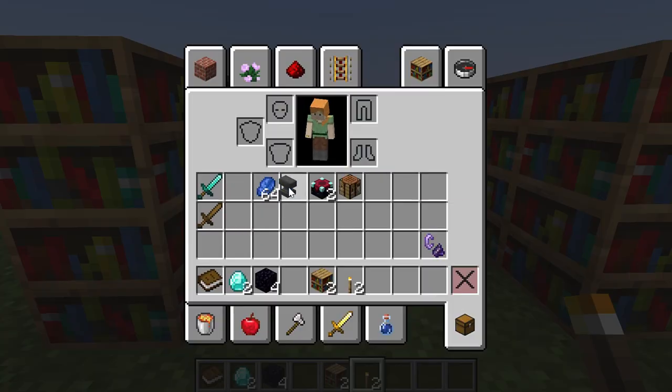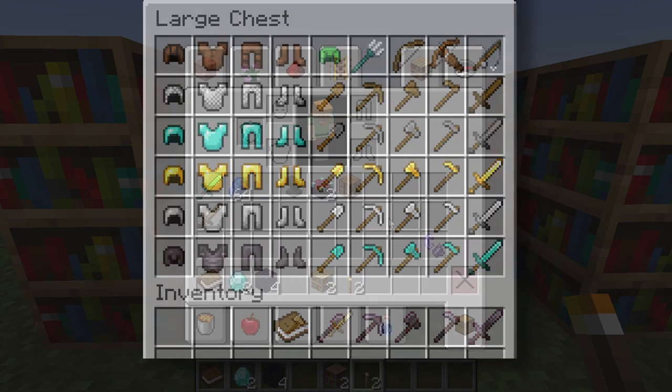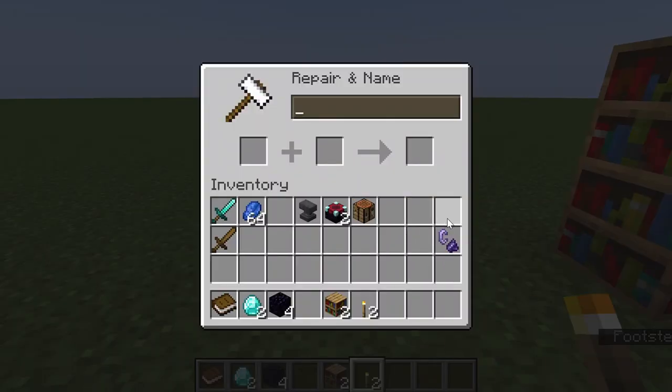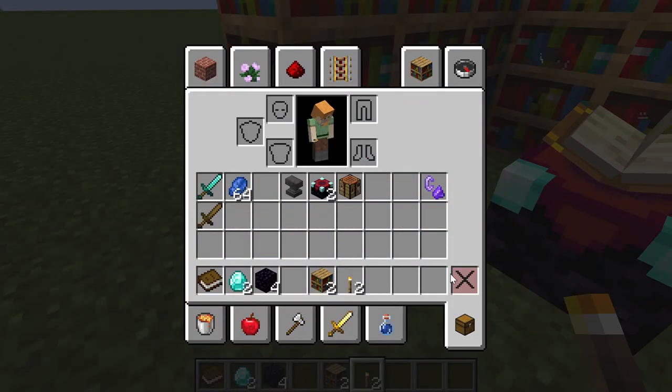To enchant you would need some lapis and an enchantable item. Some enchantable items include armor, tools, weapons, tridents, turtle shells, bows, crossbows, fishing rods, books, and many other things. There are certain items that you cannot enchant through the enchanting table — one such example would be a flint and steel.